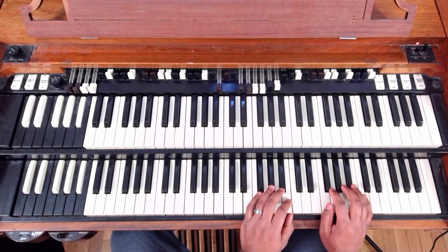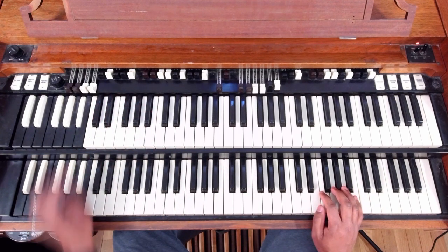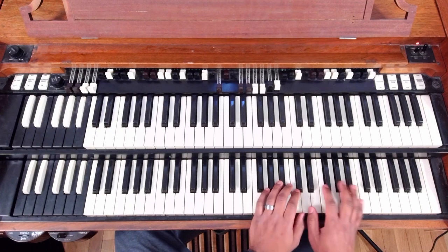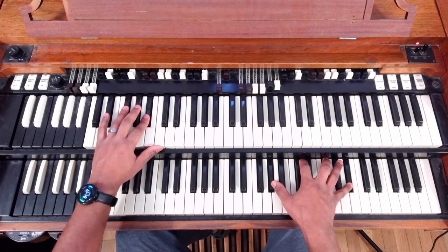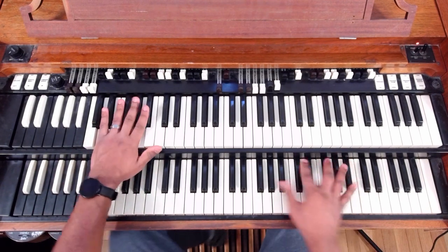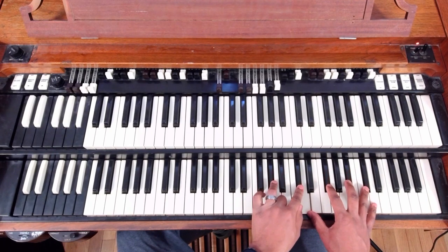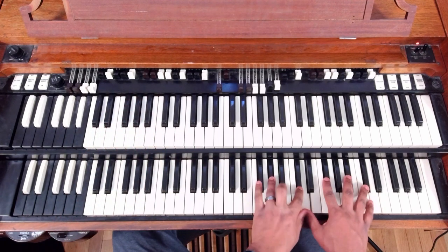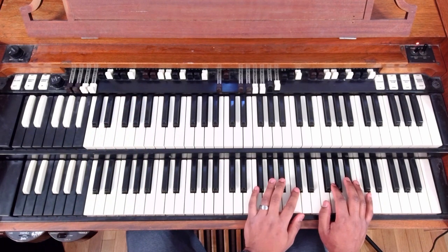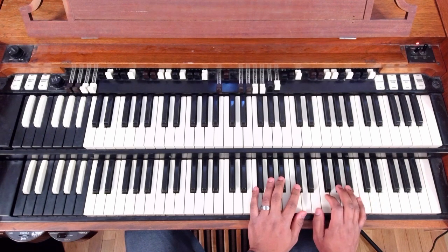The next number in the progression was 6. So we'll do that chord. The 6 is on Bb, and the chord is Ab, Db, D, Gb, Bb, Db. This is the same thing — you just do it with one hand, take off the Db up top if you want.